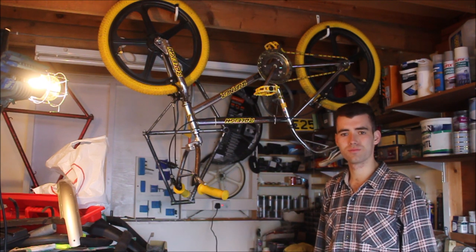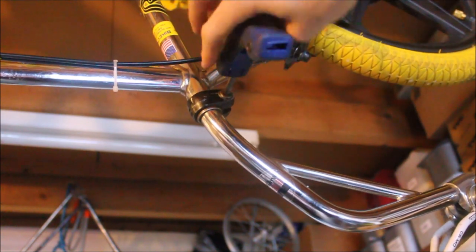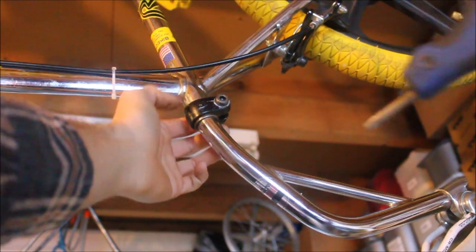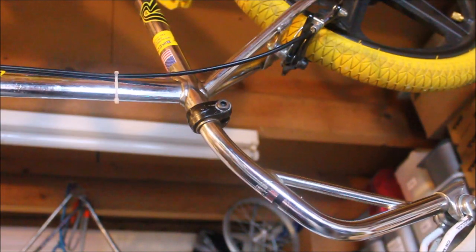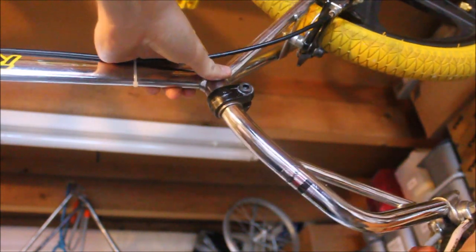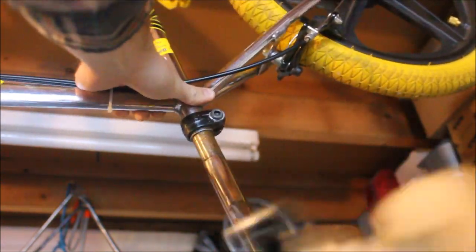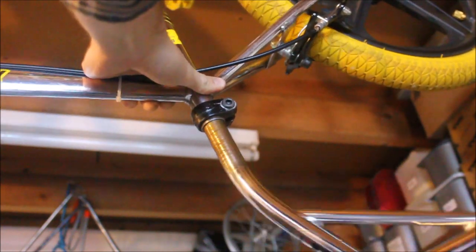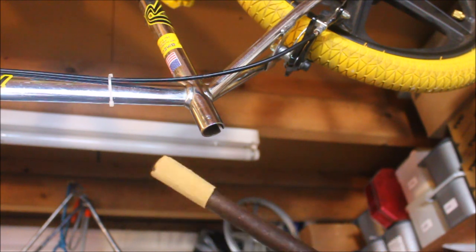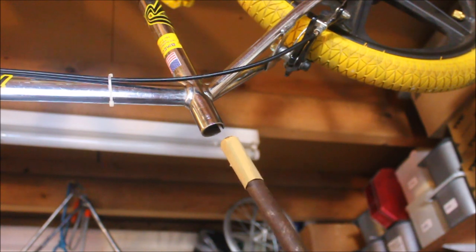So, let's get cracking. I'm going to begin by removing the allen key bolt in this clamp. With that done, we should now be able to move the post. I've taped a piece of sandpaper around an old lever arm from a car jack — let's see what we can do.